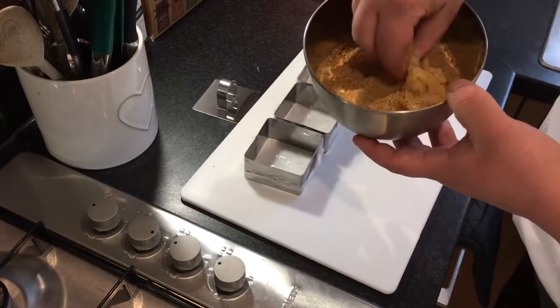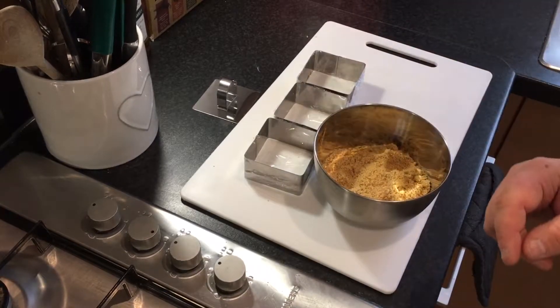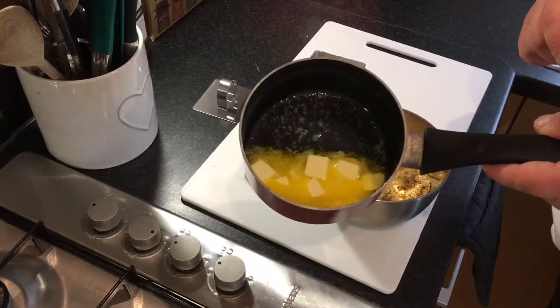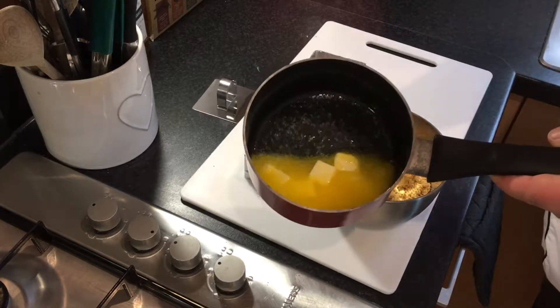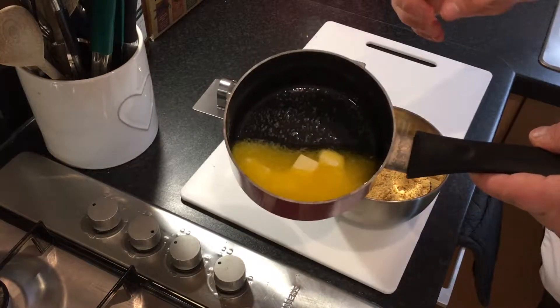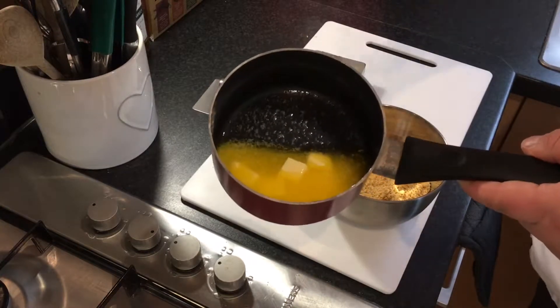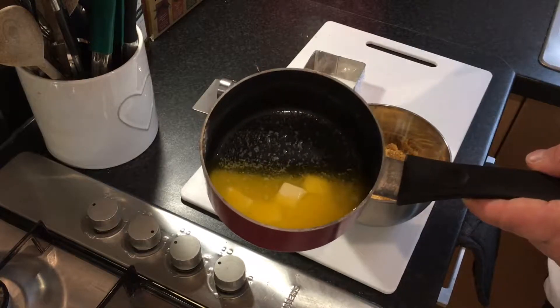With the butter, what you want to do is cube it up, put it into a saucepan and burn it. Yes, I said burn it. You want it black, you want it dead, you want it completely done — because that way you get a nice smoky texture and flavor in your biscuits.